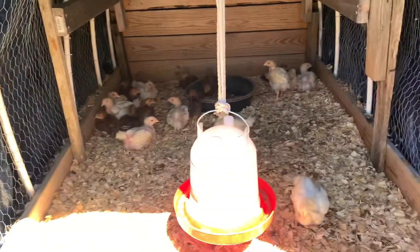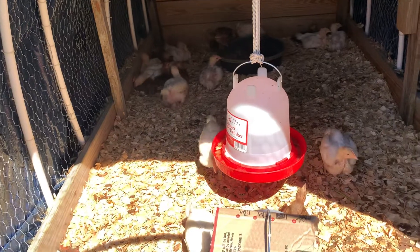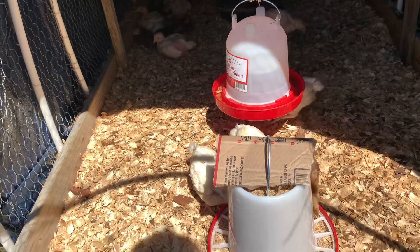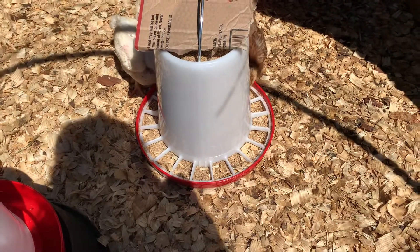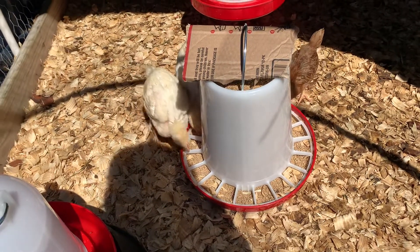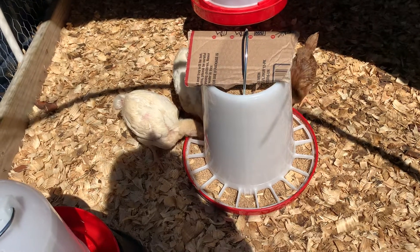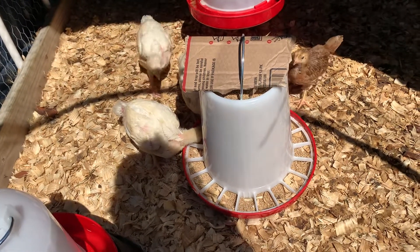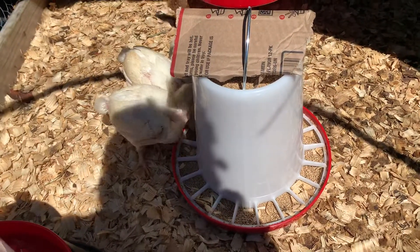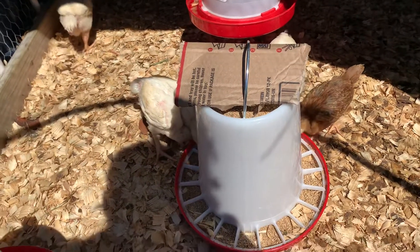As you can see, they look real happy — they were elated when they got in here, just fluffed around and cleaned themselves off. I am definitely enjoying this feeder compared to the baby chick tray. I cannot stand the baby chick tray because they make a mess with it and you always have to clean it. This tray here is excellent, and I'm probably going to string this one up too to keep them from messing in it.